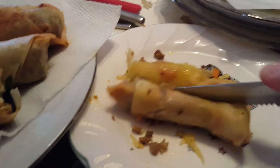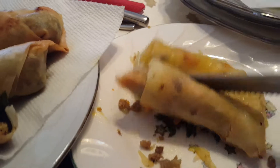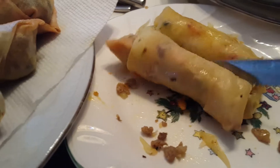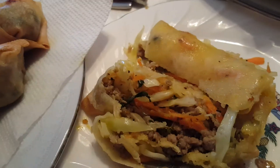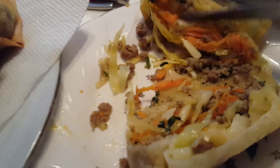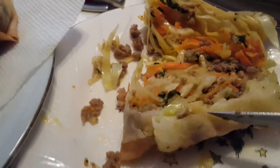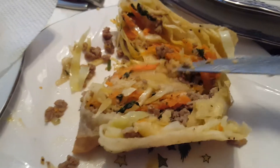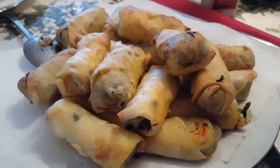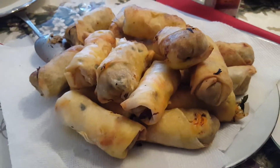Let me show you what's on the inside. Crush one of these guys up — look at that. Fresh vegetables: carrots, cabbage, ground beef grounded at home, garlic, seasonings. Look at all that — that's what you should find inside your spring rolls, but I guarantee you won't find that outside. Homemade spring rolls, guys — that's the way it's done.